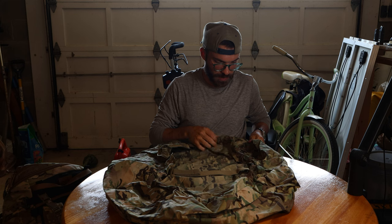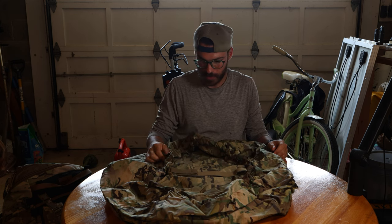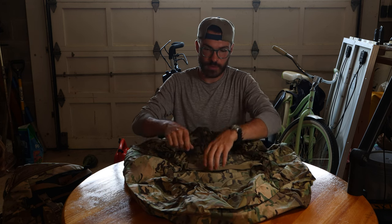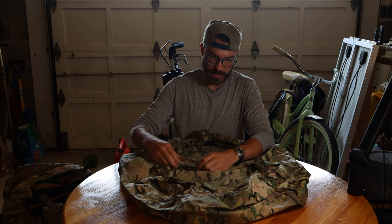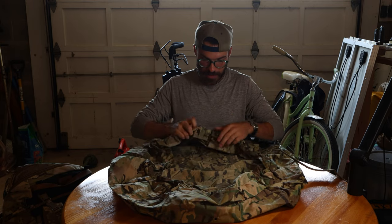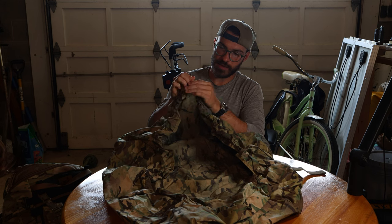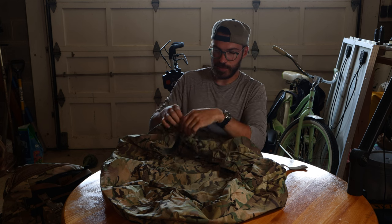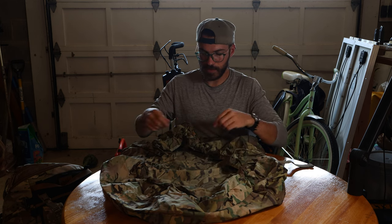I think this is just like a nylon material with DWR — Durable Water Resistant Coating — that's kind of what it seems like to me. Maybe I'll have to do a little bit of a water test on this. It has a strap that comes across like this, and another nice feature is it has a tensioner. Just like on a lot of jackets, you're able to cinch down the elastic band that holds this onto your pack.